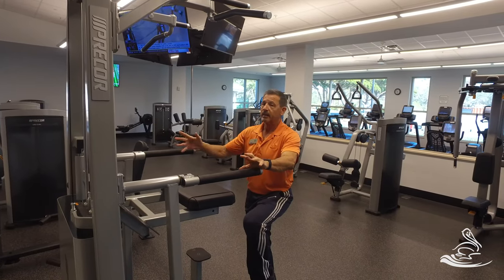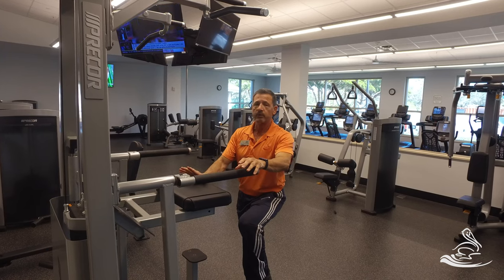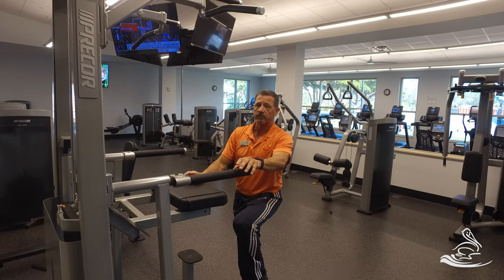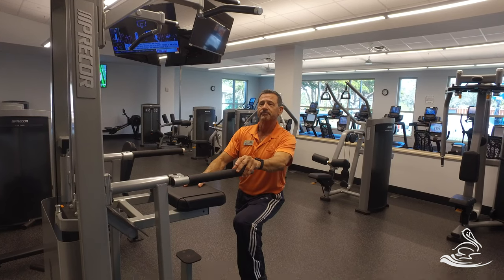That's the proper use of the machine. Come get one of us or the trainers before you use this machine. This does not have a tutorial on it, so we're shooting this video specially — make sure you use that machine correctly. Thanks.